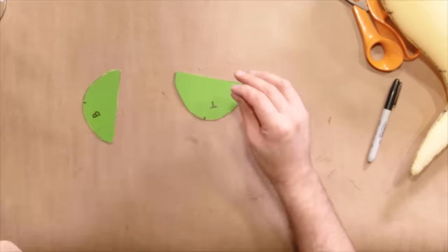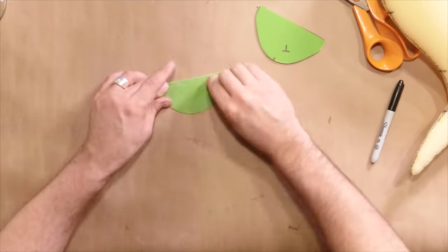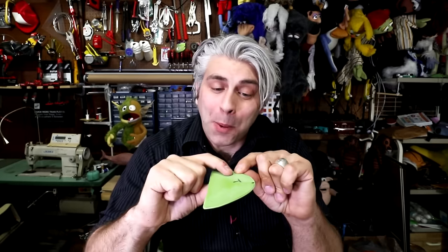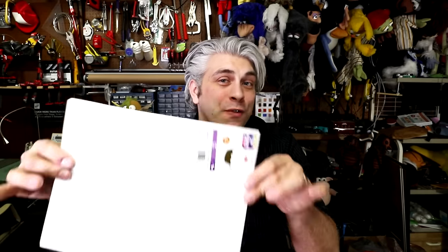I also like to give a light sand to the edges and the top and bottom — it will help make a slightly stronger connection when gluing it to the foam. Another thing that's nice to do is to get a little bump here so that you have something for your hand to hold on to when you're operating the puppet inside. There are many ways to do this, but here's a simple one: I'm just going to stack a few thin layers of craft foam to give it a little bit of a speed bump.